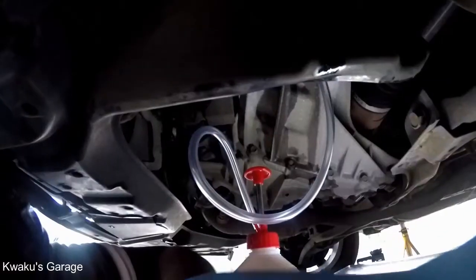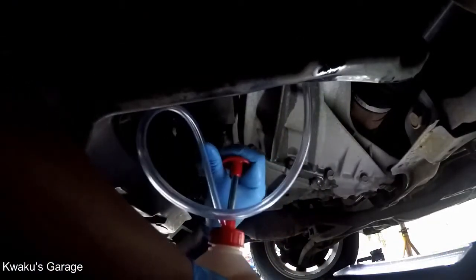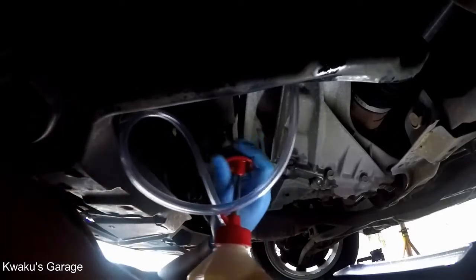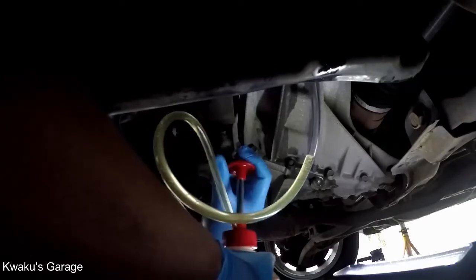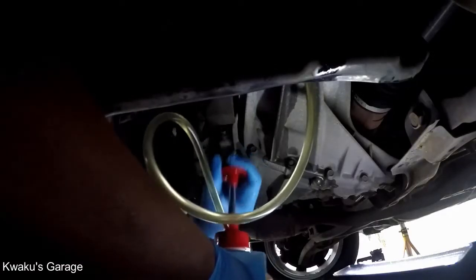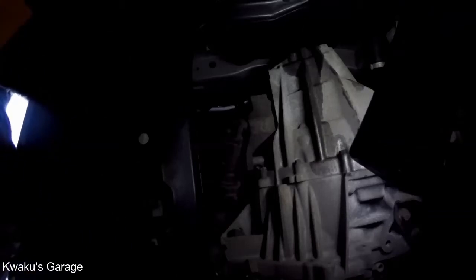We pump the fluid in. Let's see if the oil is dripping — yes, it is dripping, which means the transmission is full. At this point, replace your refill plug bolt.